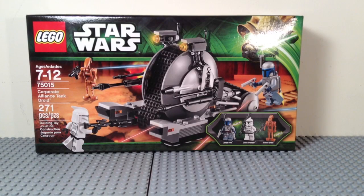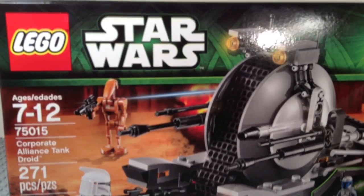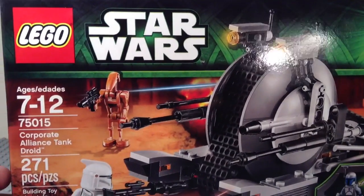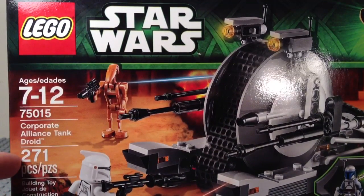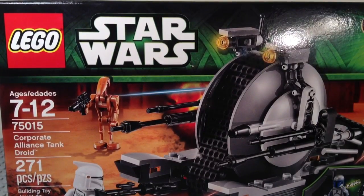Hey guys, it's Mitch H. here doing a LEGO Star Wars 2013 Summer set build. This is set 75015, Corporate Alliance Tank Droid. It's age 7 to 12, has 271 pieces, and retails for $19.99 US.